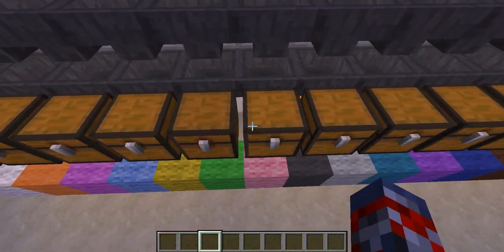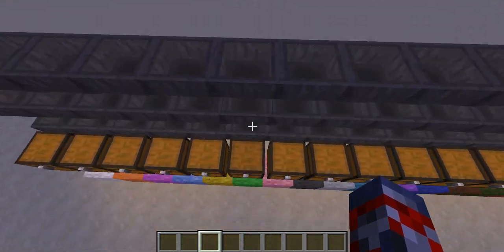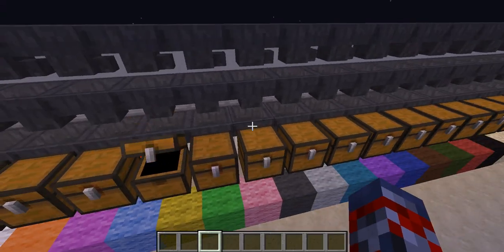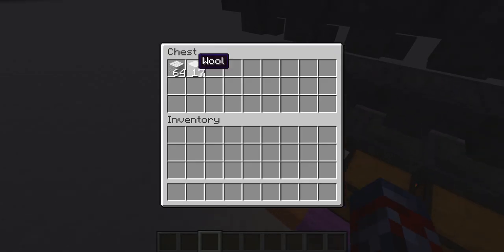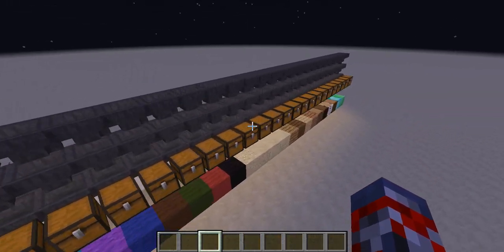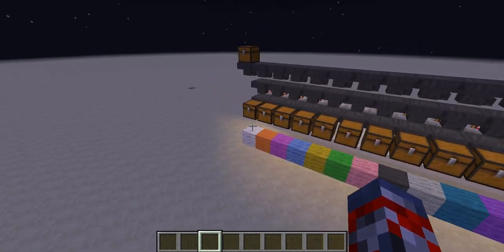Pretty much what it does is, if I'm seeing the right chest there, it sorts into this chest right here. When it does that, it pretty much does not sort any other chest but this one, and then it will go there, and you'll start to see the wool from this one coming in, and it pretty much will just follow the pattern going to the right one.